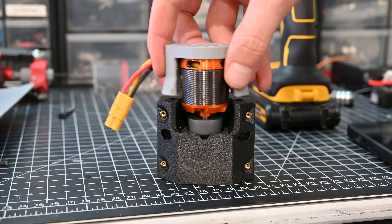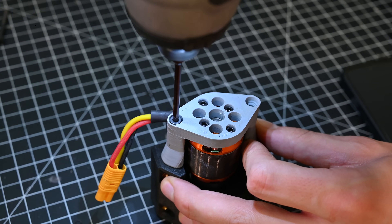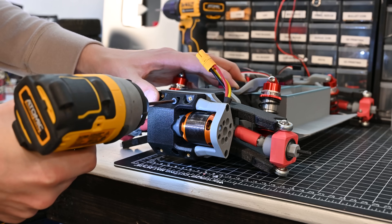With the car frame assembled, the motors can get attached to their mounts and then get installed in the car. In this design the front and rear axles each have their own motor and they're independent of each other. Initially I was a little bit worried about this causing problems, but so far it's worked great.